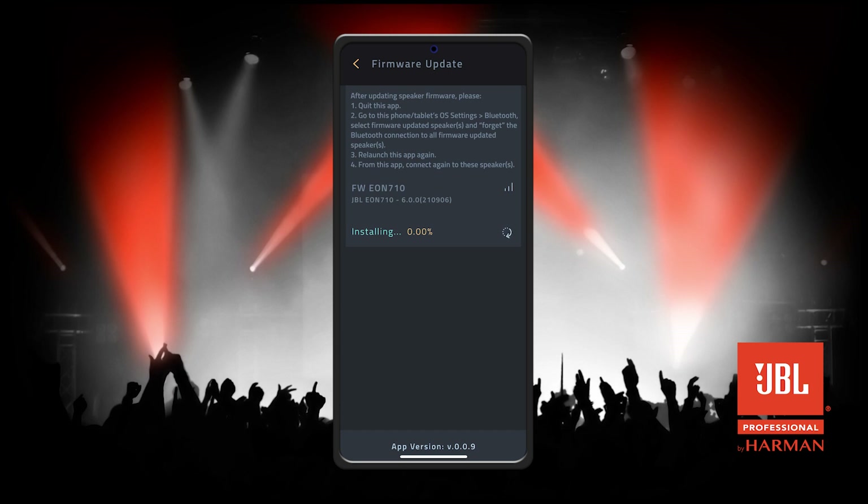This process will take around 15 minutes. After the firmware is 100% updated, the speaker will reboot on its own. This may take around 3 to 4 minutes. The unit will power on once the firmware is updated.